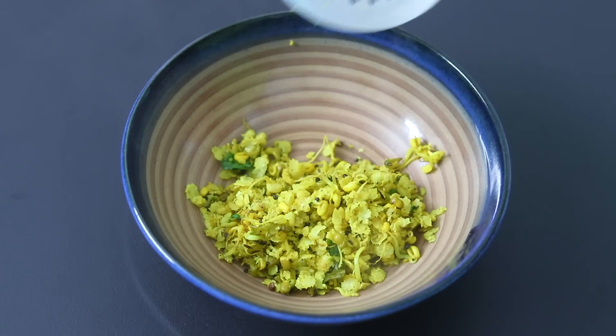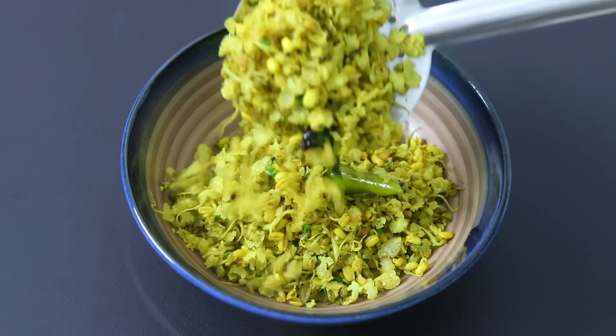So guys, do try this healthy jawar poha and let me know in the comments how it turned out. Thank you for watching and until next time, take care. Bye-bye.